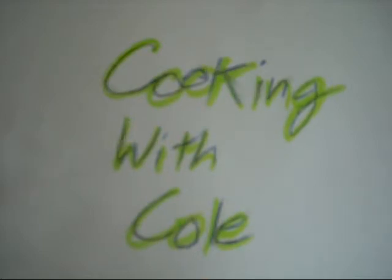Cookin' with Cole. Hi everyone, my name is Cole Mendez, and thanks for coming to Cookin' with Cole.